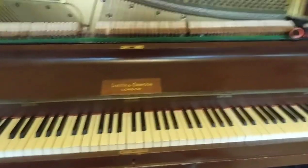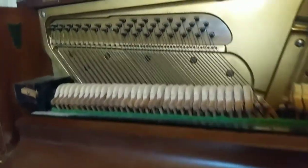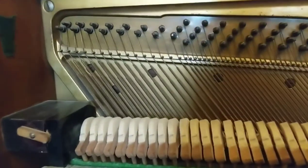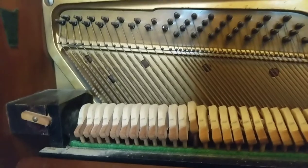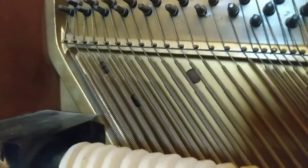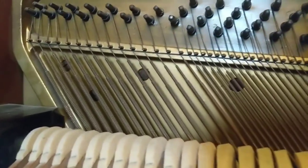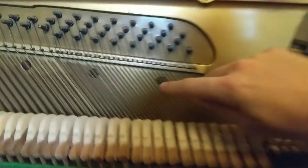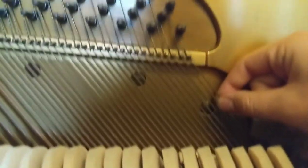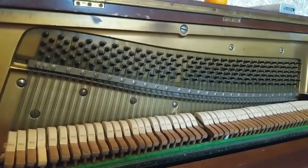I'll show you what the piano looks like and how it sounds. So here is the piano — it's about seven octaves I think. If you look closely at these strings, the first octave are single strings, all really thick. Then the next octave, maybe octave and a half, are double strings — two strings on each note. So these two for one key.